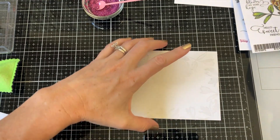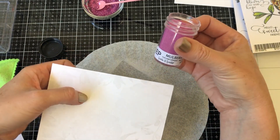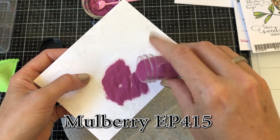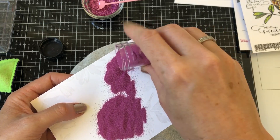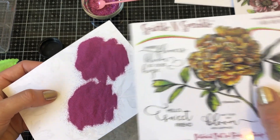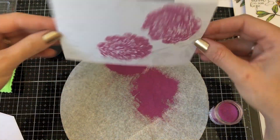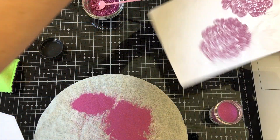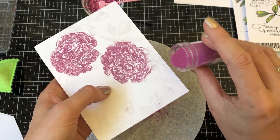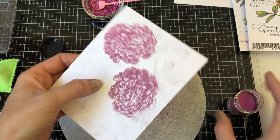Now we are going to do some batik embossing. I'm going to start with my flowers and we are going to be using the mulberry embossing powder — it has a really cool matte finish. I'm just going to sprinkle it into my flowers. If your ink is completely clear, make sure you have really good lighting so you can see where your flower design is, and it helps to have the stamp set out so you can see the shape. Give it a good flip rather than pouring it. Then while I still have the mulberry out, I'm going to do a light sprinkle into my leaves.